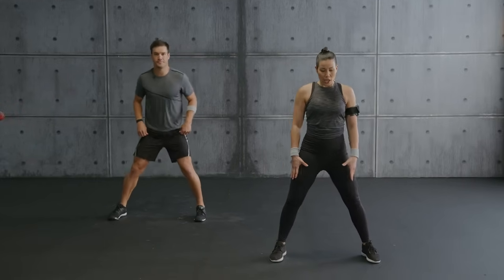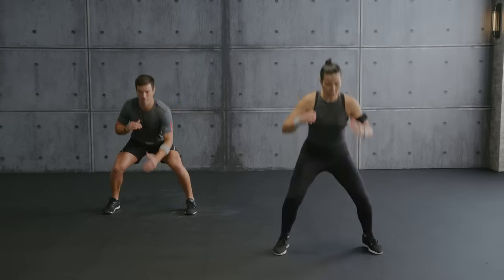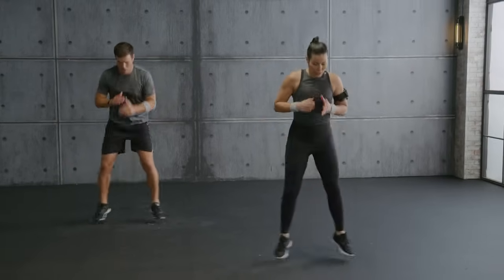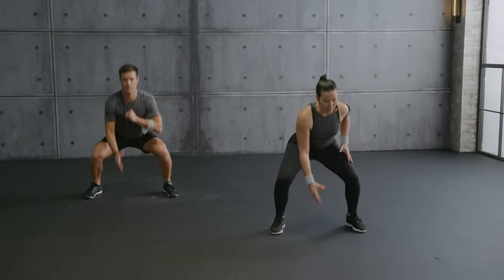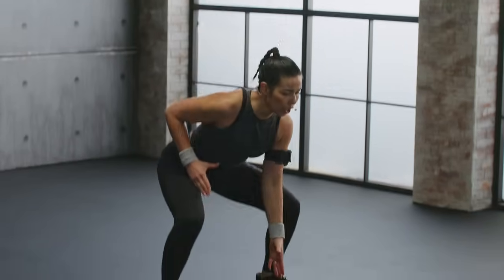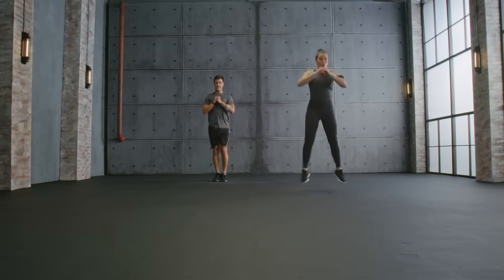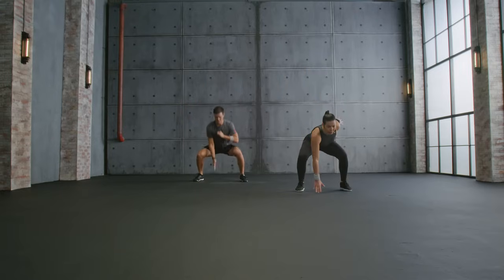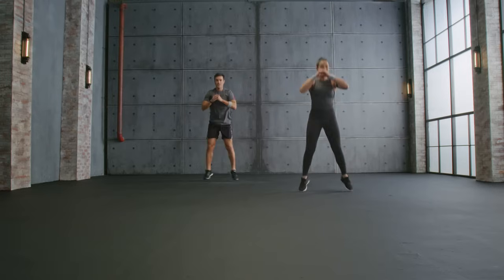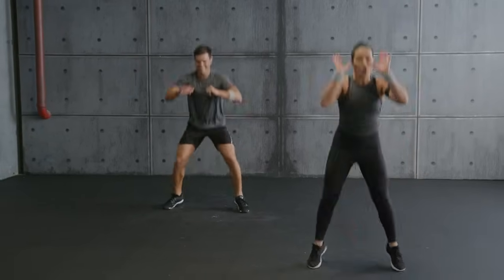We're going into a squat jack — reach down, jack, switch. Chest up — perfect. Stay here or progress with me: go lower, heel click. Chest is lifted, long spine. When you reach down, come on — you got this. One more, hold.